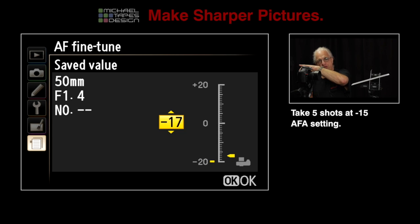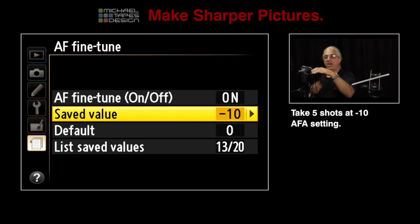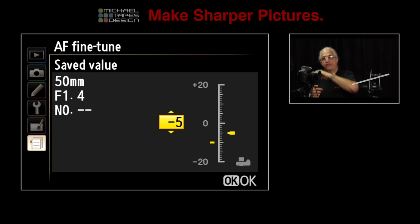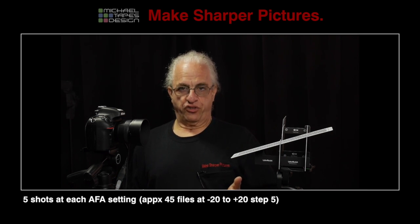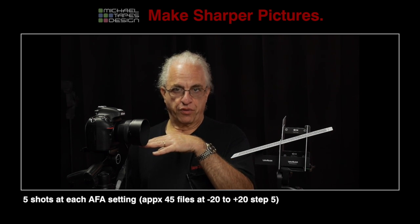Then change from minus 20 to minus 15, five shots. Minus 15 to minus 10, five shots. Change it by five increments and so on, until we get all the way to plus 20. So now we have a series of shots taken at every one of those adjustment settings.